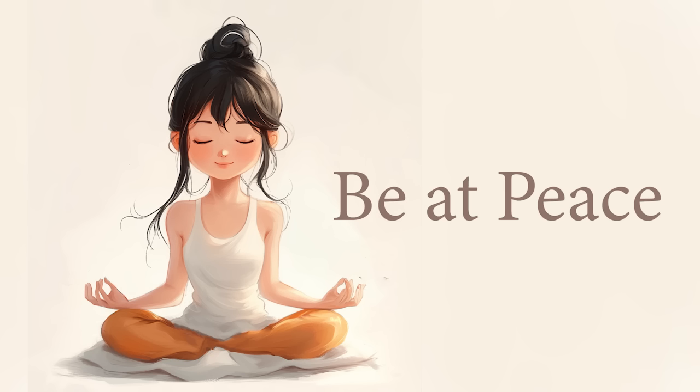Allow your belly to be relaxed so that it may expand as you breathe in and contract as you breathe out. And as you stay connected to your breath and present in your body, you become aware of a peaceful energy circulating around the soles of your feet.